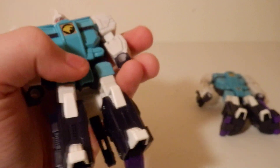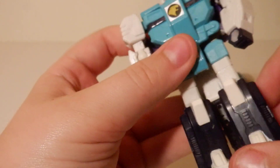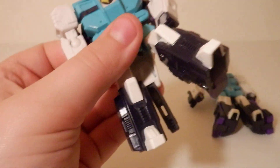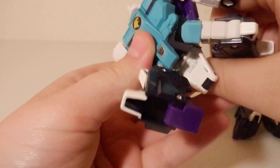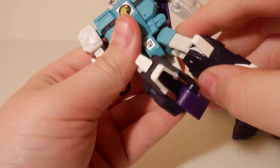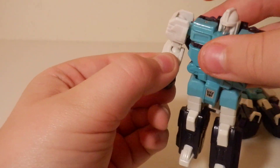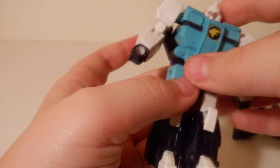Wingspan and Pounce have the same articulation in robot mode, so I don't need to talk about both of them. There is a hinge joint at the top of the foot, nothing at the base of the foot. There is a swivel at the top of the thigh, a ball joint where the leg connects, same on the other leg. There is a ball joint at the elbow, a hinge joint at the top, and a ball joint. There is a swivel at the head. And we're done.